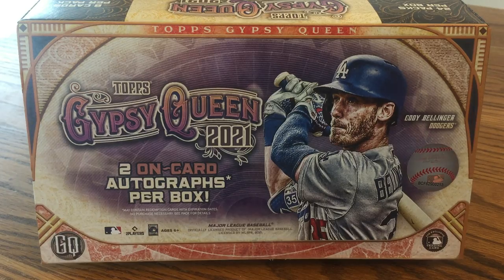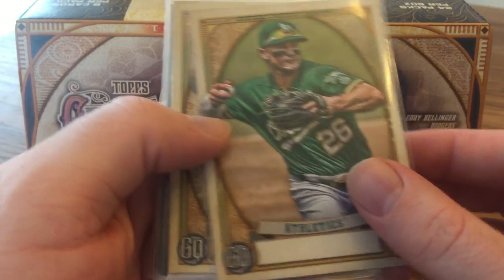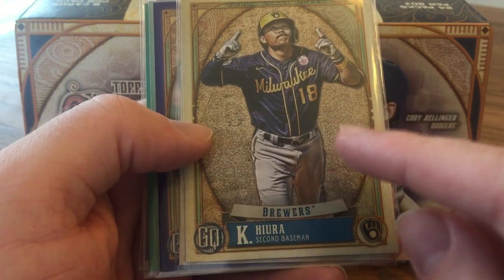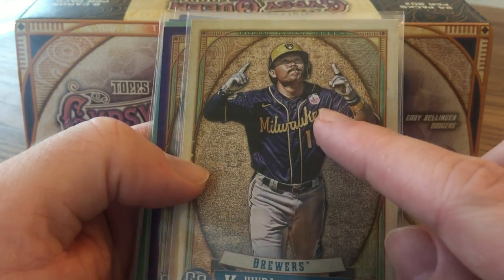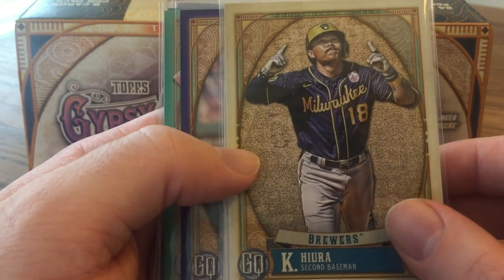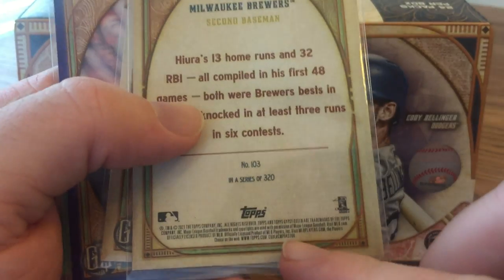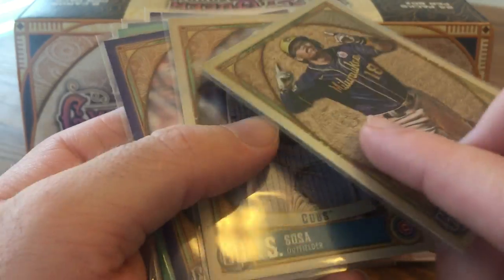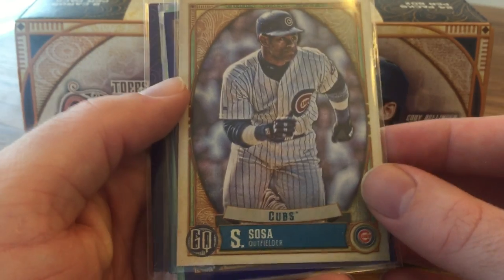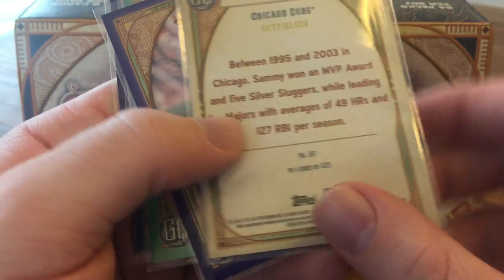Getting to the hits — got a couple of short prints. Got a Matt Chapman missing nameplate; you can see the name's not there. And a Keston Hiura — I believe this is the 100-year anniversary of the Negro Leagues celebration, and there's the patch there. They paired those together in the odds, so I'm not sure exactly which one it is, but the number on the card back told me it was different. And you'll be seeing him again at the end with a really neat card. Another cool one as a Cubs fan is a Sammy Sosa short print, which is any card numbered 301 to 320 in the checklist.